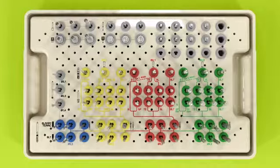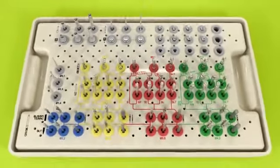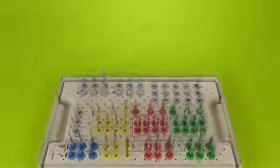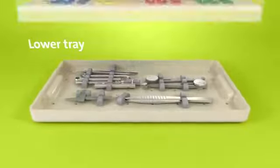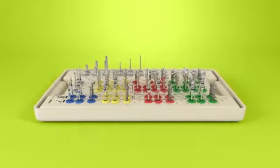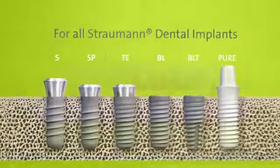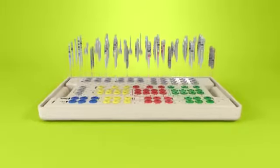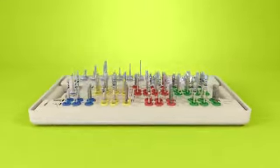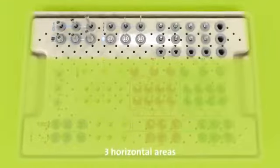The cassette layout is convenient for all the instruments needed for the implantation process. The Straumann surgical cassette consists of three components: the lid, the upper tray, and the lower tray. The preparation of the implant bed is done using one surgical kit for all Straumann dental implants. The upper tray contains all the devices and drills needed for placing any Straumann dental implant, and its layout has three horizontal areas.